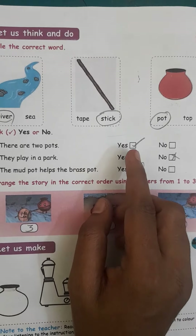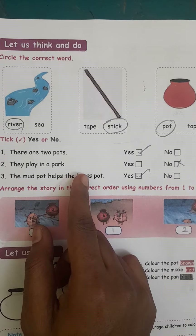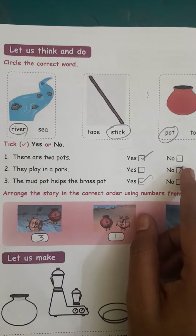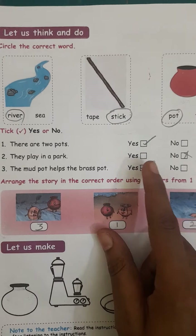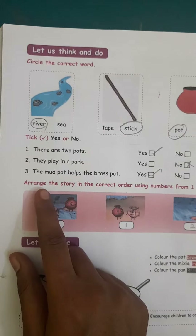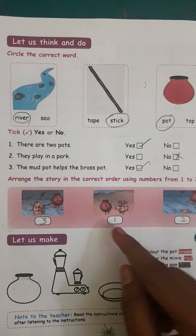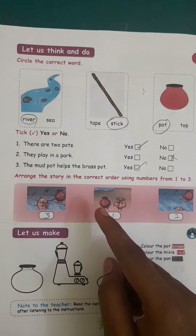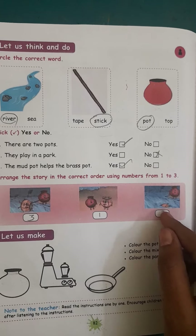They play in a park — no. You are a river — no. The mud pot helps the brass pot — yes. Now fill in the correct word using numbers. First one: you are a river, you go to the... Second one: brass pot.